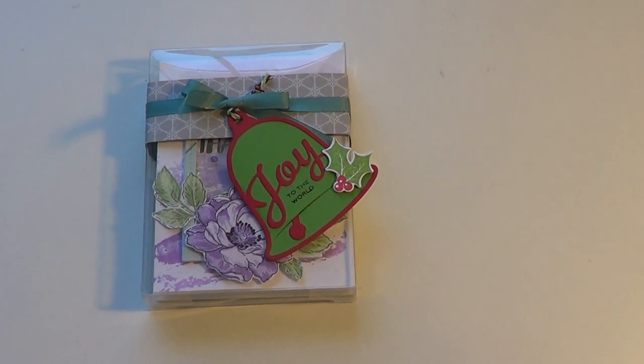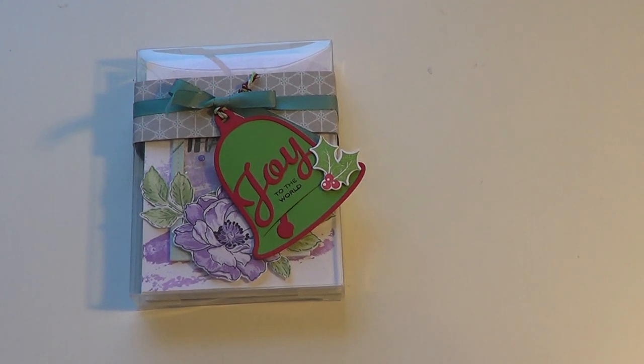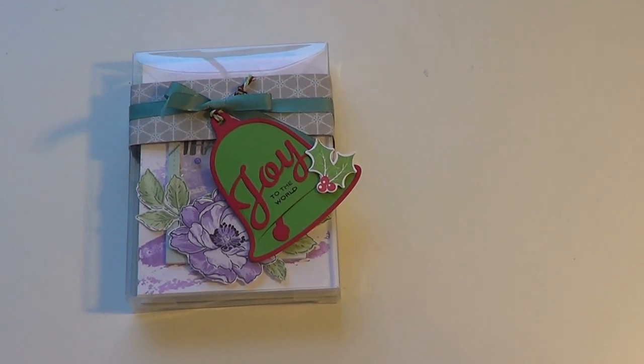Hello everyone, this is Ashley from Ashley's Creations. I'm here today to share with you my annual Christmas card sets. First of all, I want to wish you guys a Merry Christmas because I am filming this on Christmas.